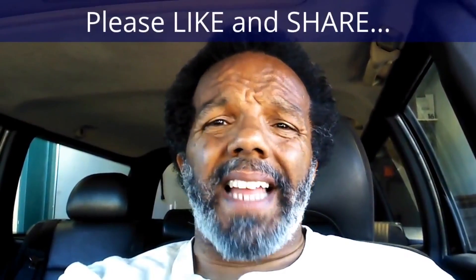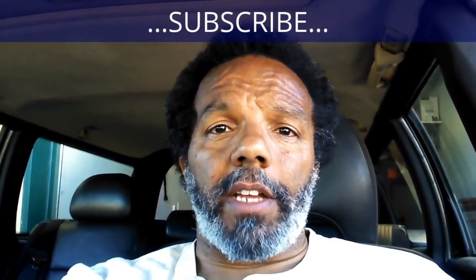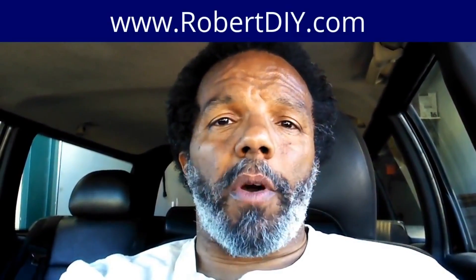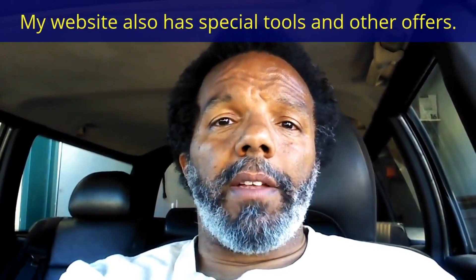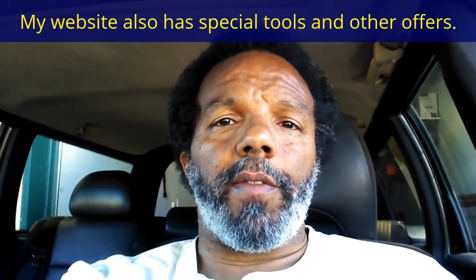Thanks for watching. If you feel that this information was useful, please like it and share it with your social media friends. You can subscribe to my channel to get notifications of future videos. You can follow me on Twitter, and if you need to contact me directly, please visit my website. If you have any questions, leave them below and someone or myself will reply to them. Thank you very much for watching.